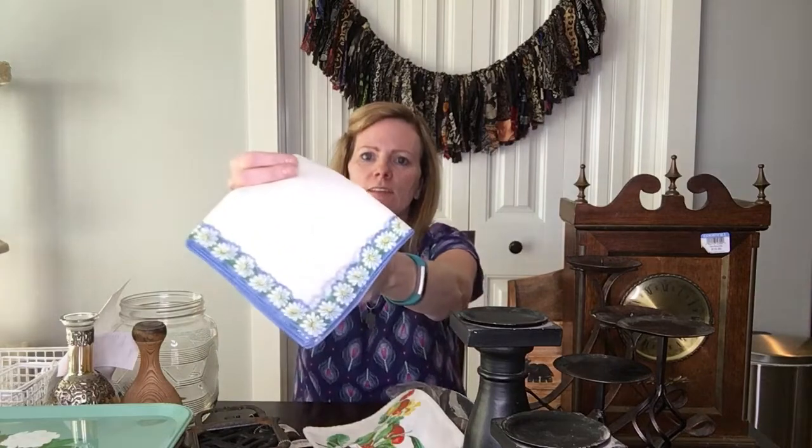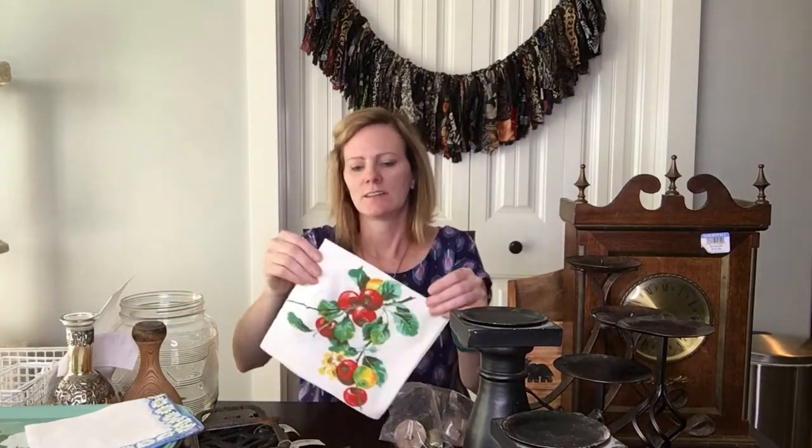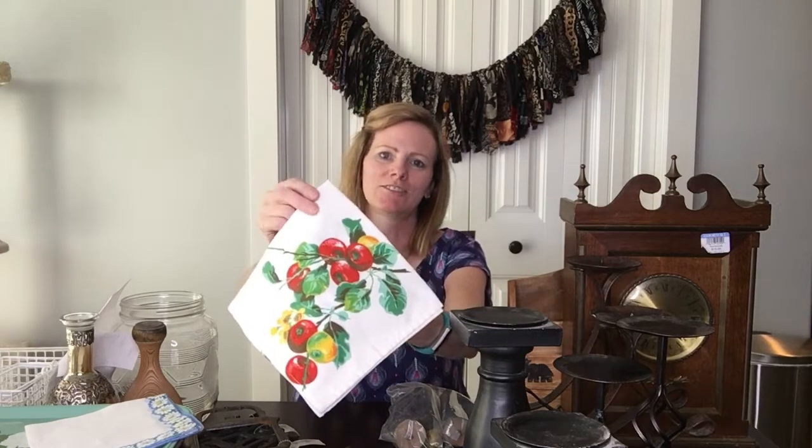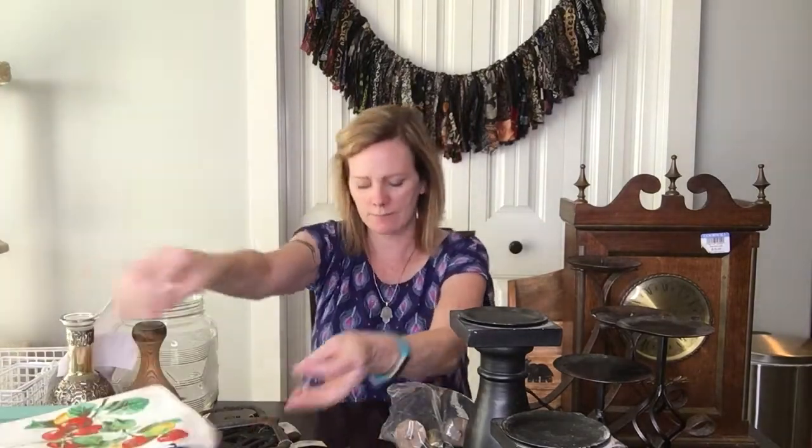Next I got a cute little hanky with little daisies on it — that's what I bought it for. It was 50 cents. Then there's this other one that was called a hanky, but I really think it's more like a tea towel — it's really thick material. The colors are super vibrant and gorgeous, and that's really why I got this one. It was a dollar fifty and I'll be putting this in my shop just as is.